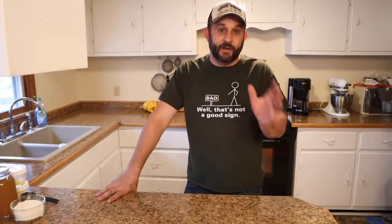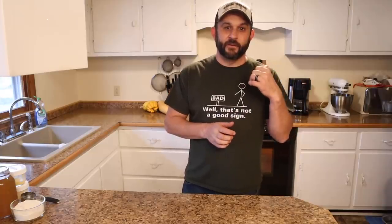Hey everybody, welcome back to Living Traditions Homestead. My name is Kevin. It's my night to make dinner and there's been something I've been craving for a while. I thought tonight I would show you guys how to make it. It is probably the easiest, yet one of the best pot pie recipes I've ever had. It's so easy to make — you guys are going to absolutely love this. We can throw this together in a matter of minutes and get it in the oven. Let's head over to the stove and get started.